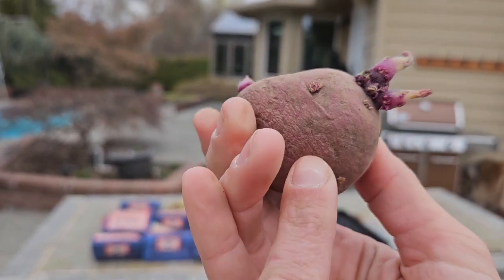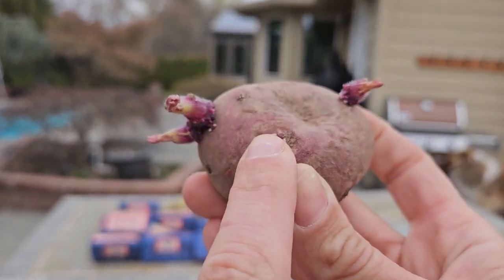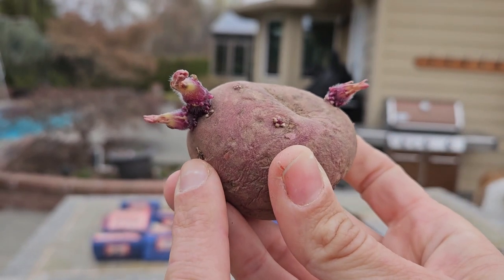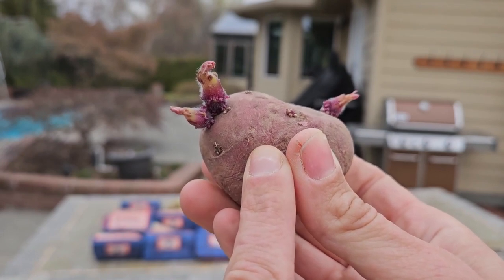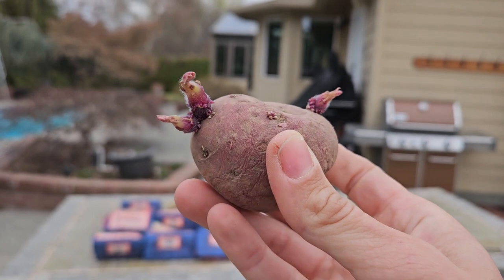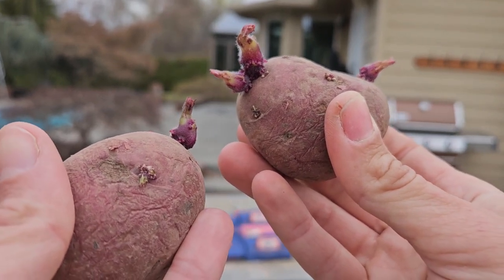You can see there'll be quite a few different stems that develop and we could cut those out now. But I usually let them go because sometimes there's damage and you lose one or two while you're burying them down deep. So I like to see what develops and then as we get to that burial stage we can sort of thin things out. But I wanted to show you the potatoes I got and where I ordered them from.